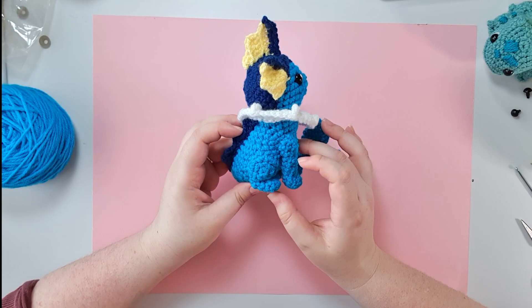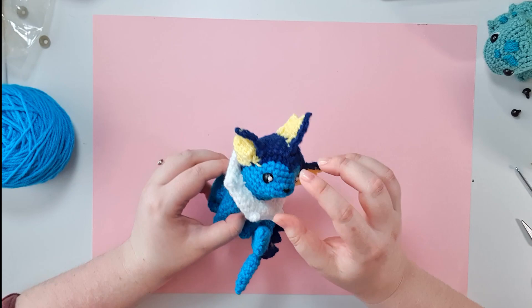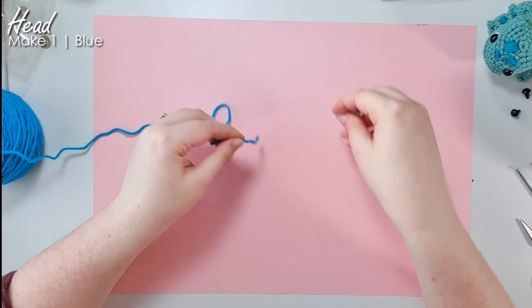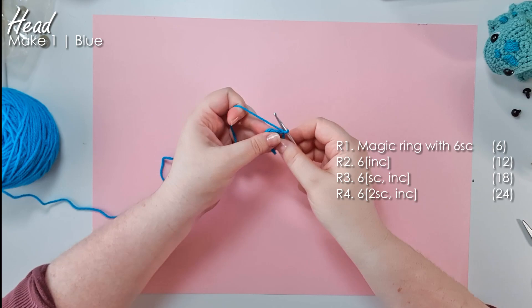Here is the Vaporeon we are making today. I can see why you guys voted for him because his body shape is pretty spot on if I do say so myself. For Vaporeon we actually make the head, body and tail all in one piece, and then we have to make all the tiny little pieces to sew on top of it. We're going to start by working up the bulb of the head — grab the main body colour and we're going to start by working up to 24 stitches around.